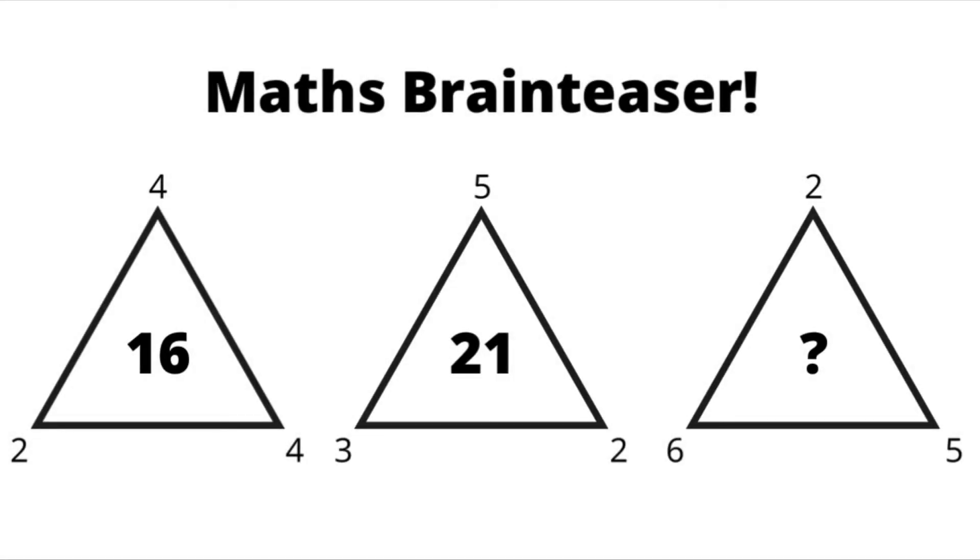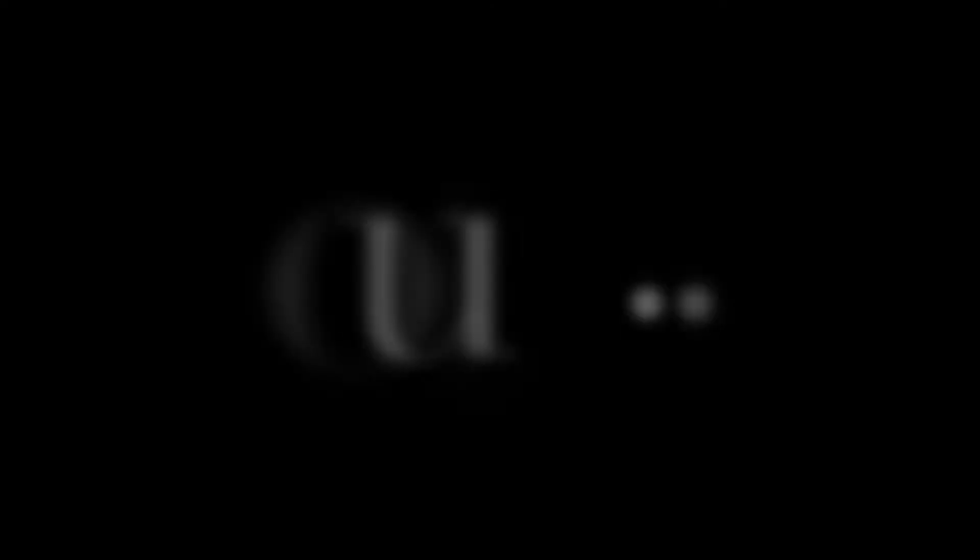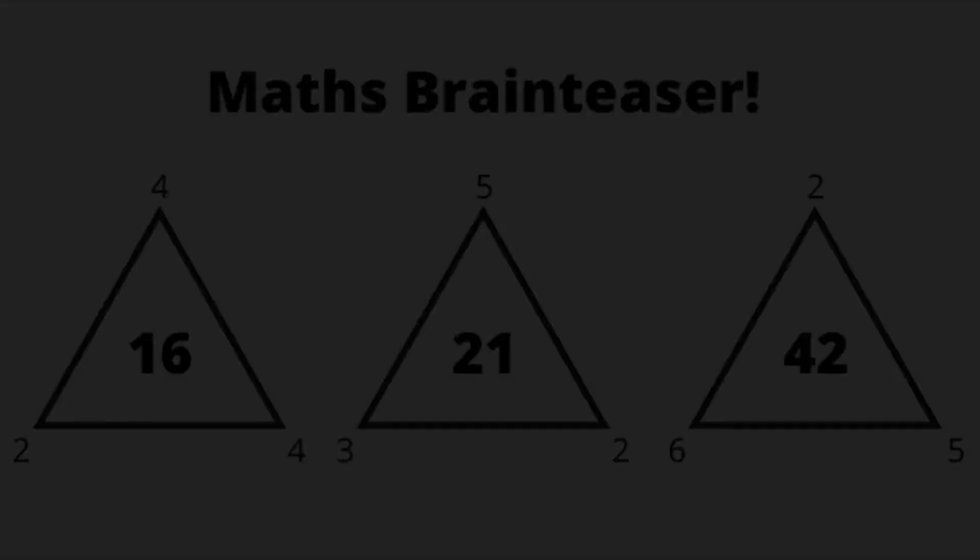We've got a small brain teaser activity for you to start. Add the numbers on the right hand side of the triangles together and then multiply by the bottom left hand corner. 4 plus 4 is 8 times 2 is 16, 5 plus 2 is 7 times 3 is 21, and 5 plus 2 is 7 times 6 is 42.